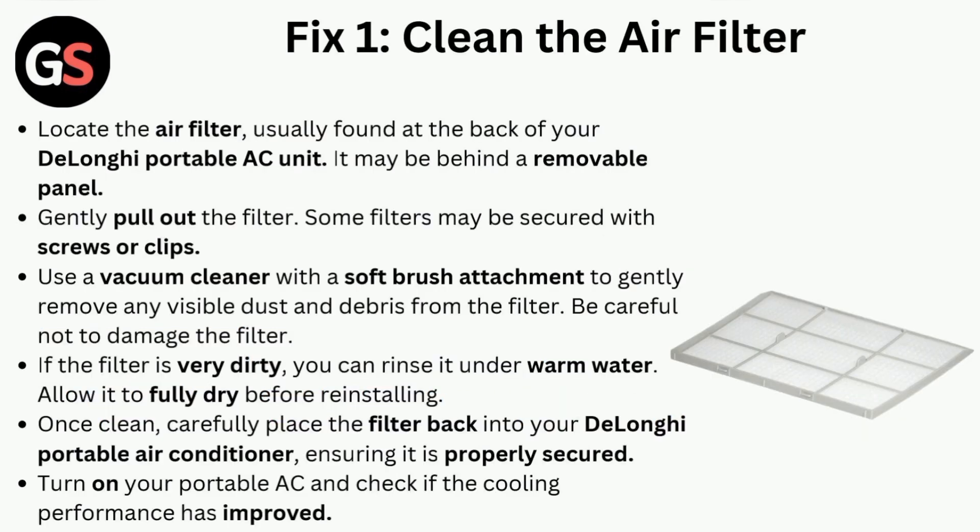Fix 1 is to clean the air filter. Locate the air filter, usually found at the back of your DeLonghi portable AC unit. It may be behind a removable panel. Gently pull out the filter — some filters may be secured with screws or clips. Use a vacuum cleaner with a soft brush attachment to gently remove any visible dust and debris from the filter.